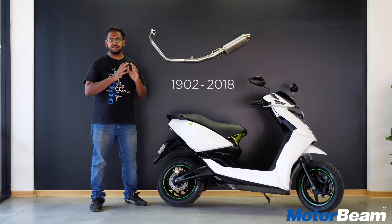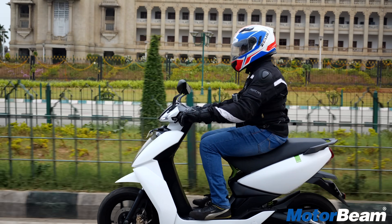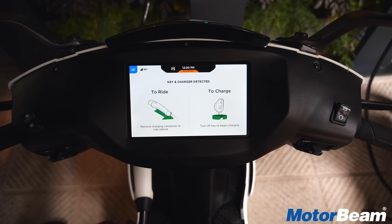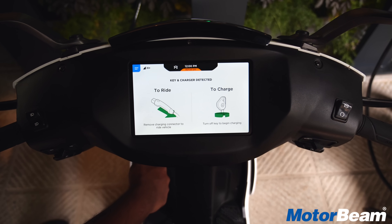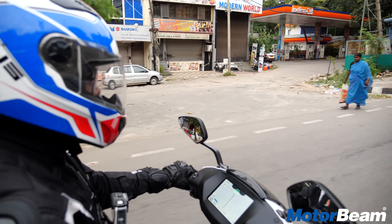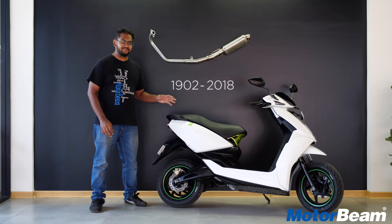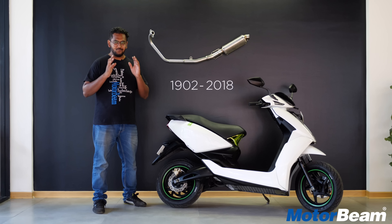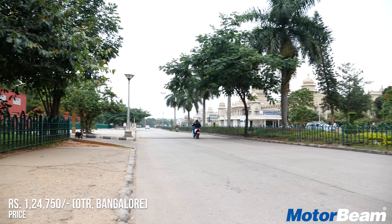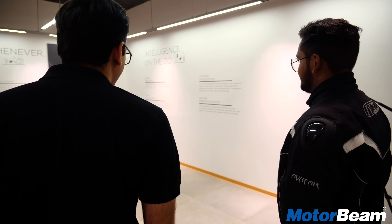I rode the Ather 450 in the streets of Bangalore and I am completely impressed with it. This electric scooter put a smile on my face. The one thing that bugs me is that right now the scooter and the grids are only limited to Bangalore — there is a plan of expansion but it will take some time to reach other cities. This scooter is here to change the future — the fastest of all 110cc scooters out there and very efficient. With soaring fuel prices, this is one solution. To get this scooter, you have to book it online or visit an Ather space. Ather promises end-to-end customer support, and the only thing I'm keen about is its pricing.